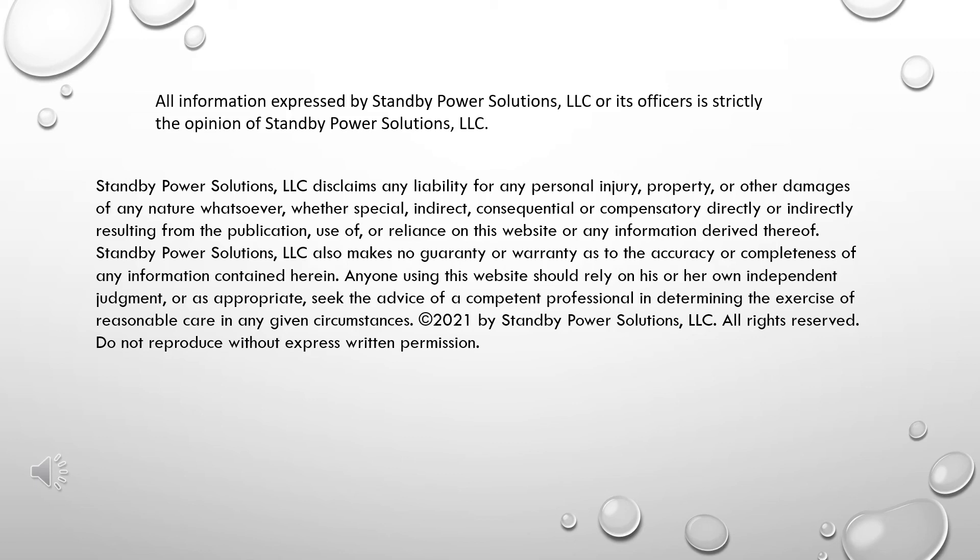All information expressed by Standby Power Solutions, LLC, or its officers, is strictly the opinion of Standby Power Solutions, LLC. Standby Power Solutions, LLC disclaims any liability for any personal injury, property, or other damages of any nature whatsoever, whether special, indirect, consequential, or compensatory, directly or indirectly resulting from the publication, use of, or reliance on this website, or any information derived thereof. Standby Power Solutions, LLC also makes no guarantee or warranty as to the accuracy or completeness of any information contained herein. Anyone using this website should rely on his or her own independent judgment, or, as appropriate, seek the advice of a competent professional in determining the exercise of reasonable care in any given circumstance. All rights reserved. Do not reproduce without express written permission.